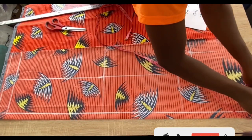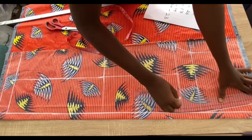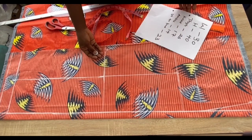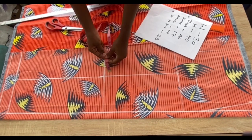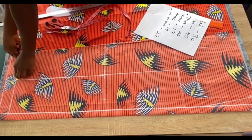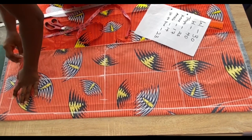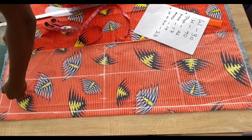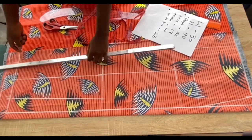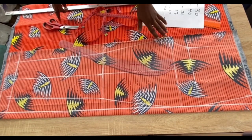Every other measurement — thigh, round knee, and ankle — will be divided by two. To mark the waist measurement, place your tape at the start of the crotch line on the waistline, mark it, then connect it back to the hip line — I added one inch ease. For the round knee: divide by two and share it equally on both sides of the line (e.g., 16 ÷ 2 = 8, so mark 4 inches on each side). Do the same at the ankle line, then connect all your lines together.